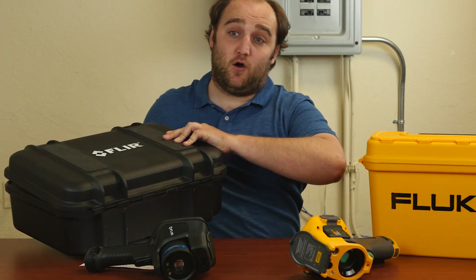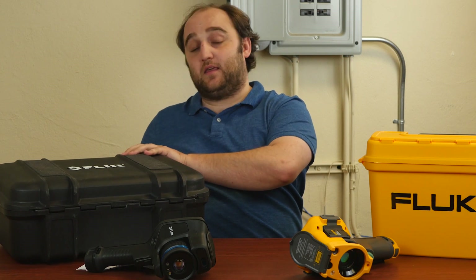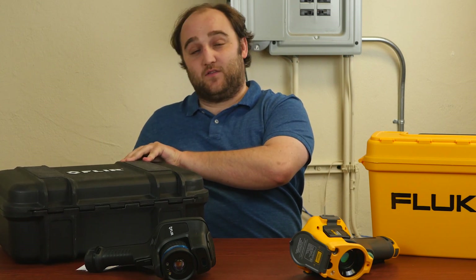Fluke did a really nice job with all of their cases, but looking at the E95, it's kind of a stark contrast.